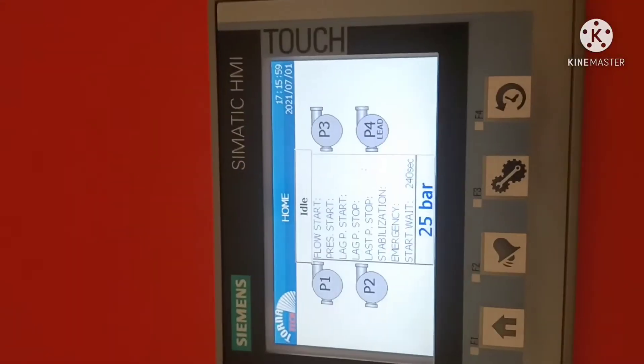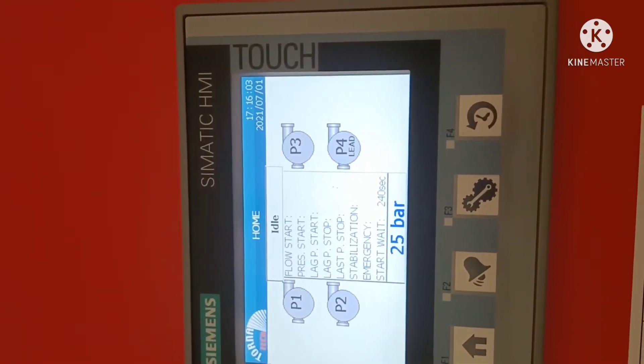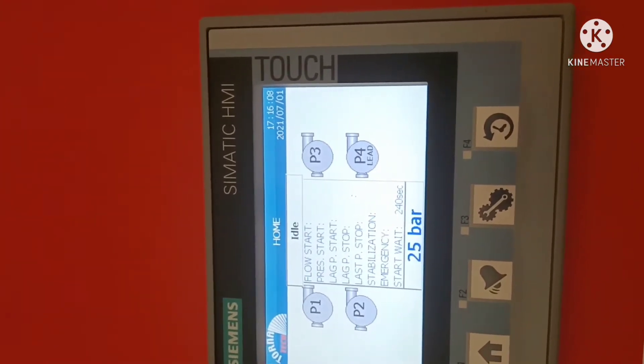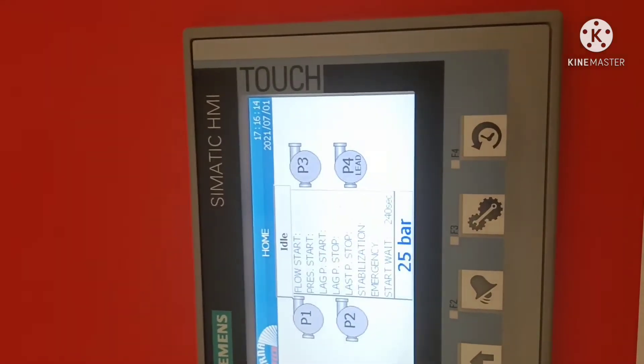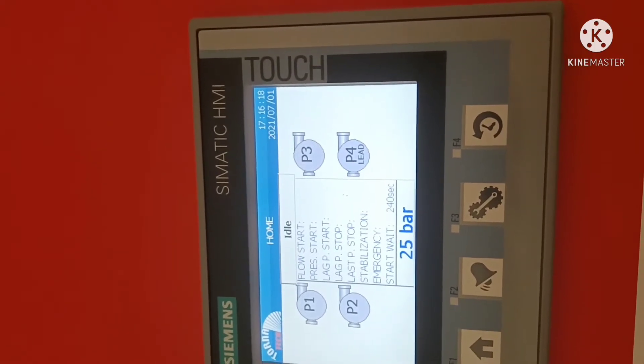We have this Siemens controller. We have four pumps — one pump is in lead and the other three pumps are for backup or standby. Upon demand, the pumps will start together or one by one. There is a 240-second start wait and 25 bar pressure.